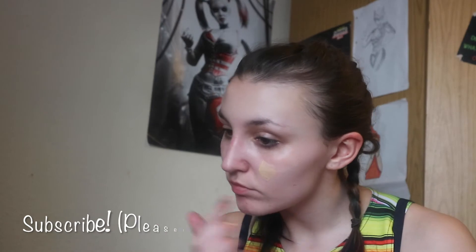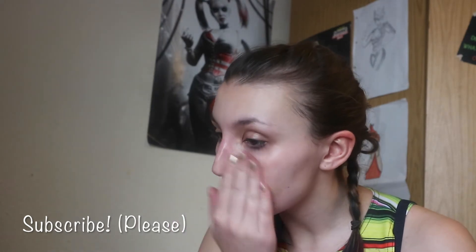Hi guys, so for this video I thought I'd do something a little bit more simple and wearable for everybody, so I think I'll just do a simple smokey eye tutorial. This is for when I'm getting ready to go out. I've primed my face and now I'm brushing through my brows with a spoolie and filling them in with the Brow Archery pencil by Soap and Glory.